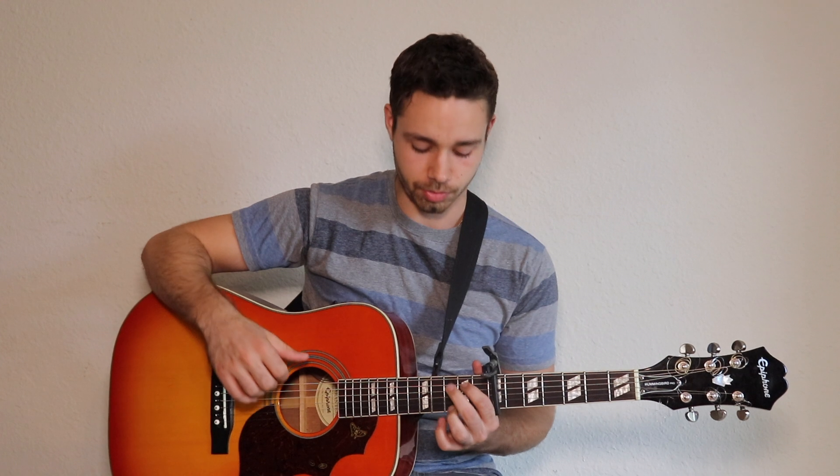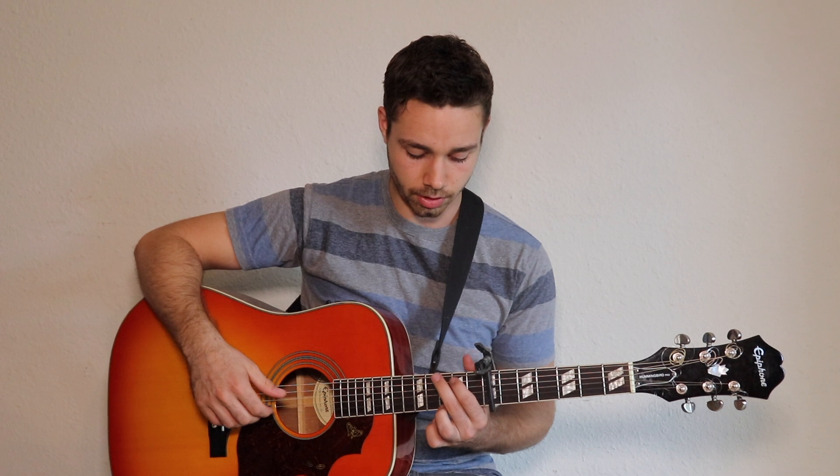First we play a G, then we got a D chord, and then we got an A. So we're gonna learn a simple version real quick: one two three four G, two three four G, two three four D, two three four A. So there's two G's, one D, and one A.